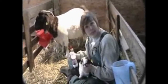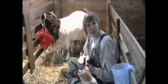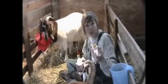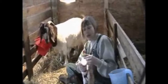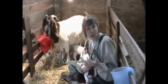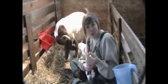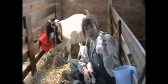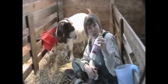Some lambs and kids have a preference for the type of nipple that they will take. This is an ordinary baby bottle, a human baby bottle, and some prefer that. This is also called a Pritchard Teat and you can purchase those through either Tractor Supply or through lambing and kidding supply catalogs. They screw and fit nicely onto one of your soda bottles or a used soda bottle.